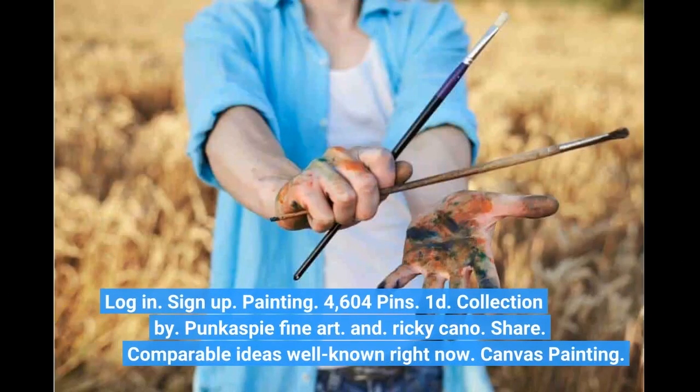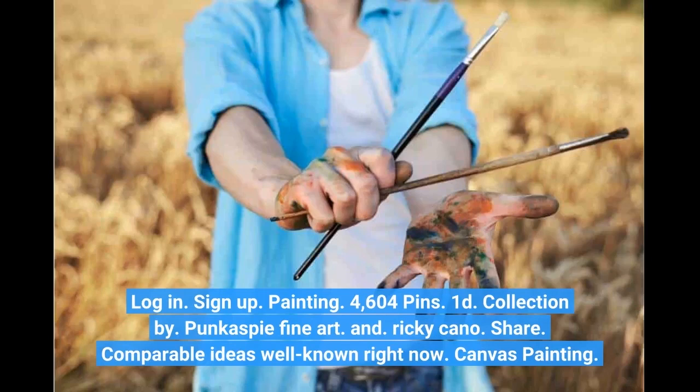Login. Sign up. Painting. 4,604 pins. Collection by Punk Aspie Fine Art and Ricky Cano. Share. Comparable ideas well known right now.